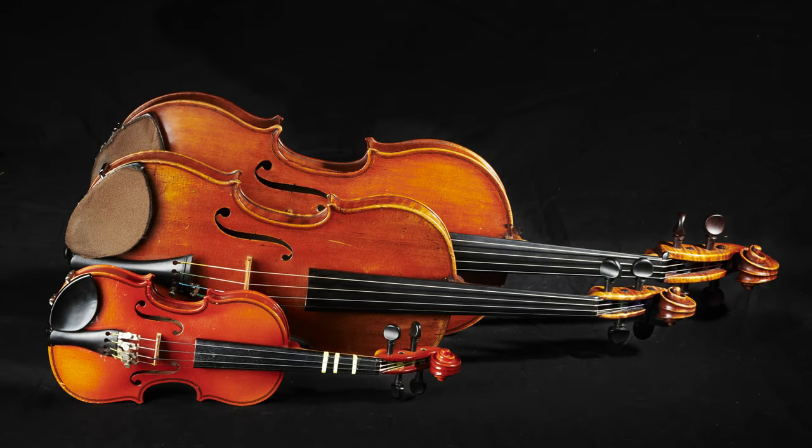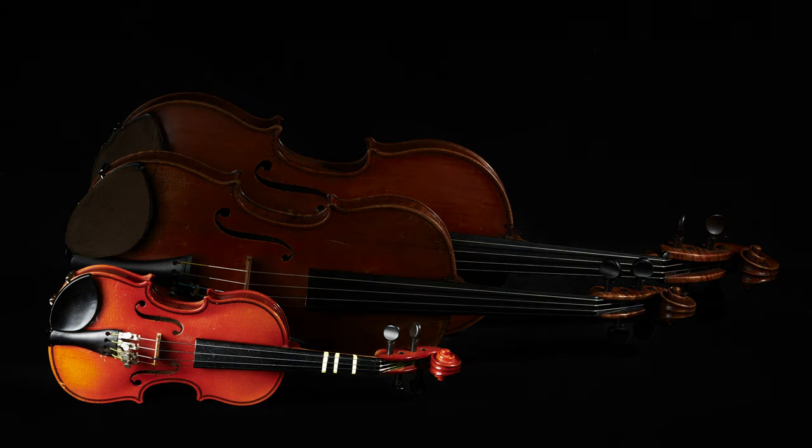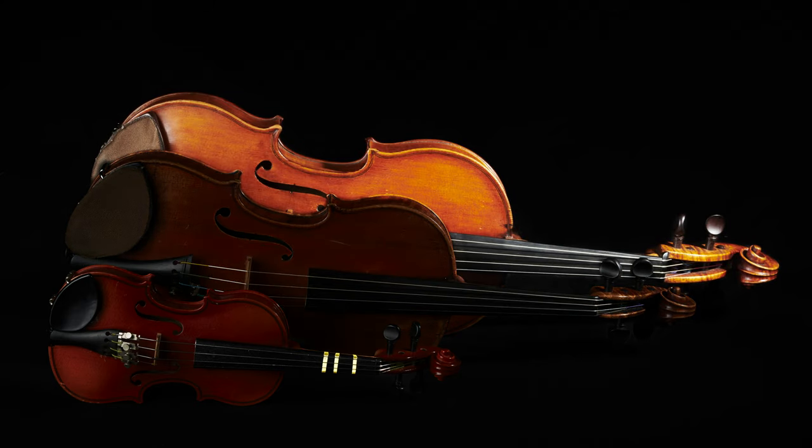Violins come in all sizes. The smallest student would probably start on a 1/16 size instrument. Full grown, you go to a full sized violin, which is about 14 inches. And then beyond a violin, you could try a viola.